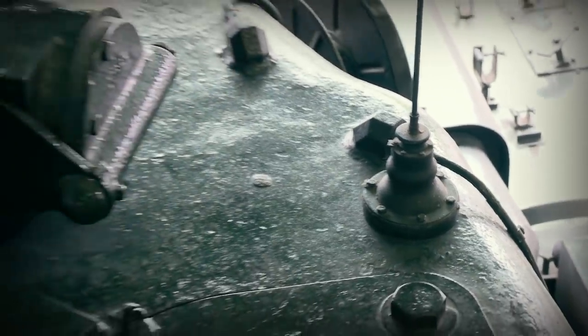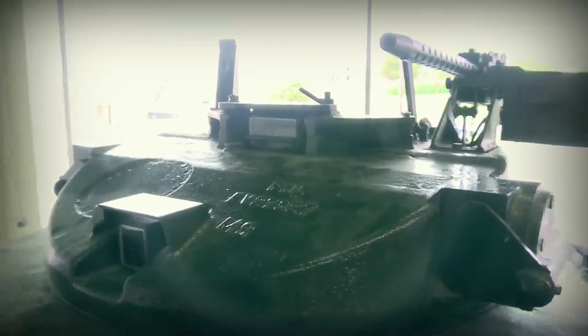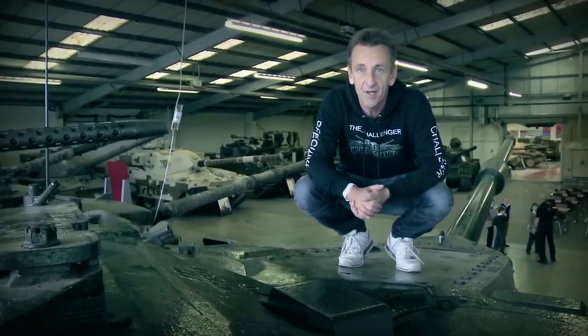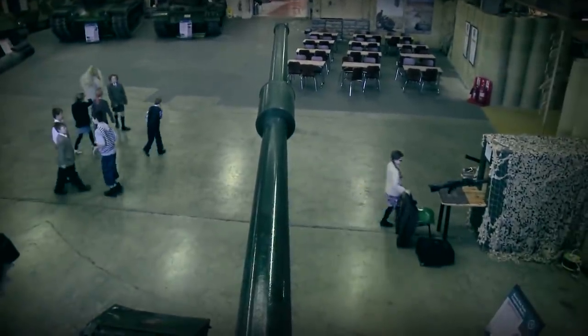There are two antenna bases for the radios, and you cannot help but notice the monstrous commander's cupola. As mentioned, it was rotational, which was quite a good design feature at the time. A key thing about the Conqueror was that the commander also had a rangefinder, which enabled him to identify and find the range to another target whilst the gunner was dealing with the previous one.